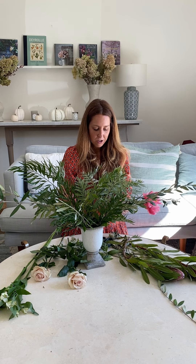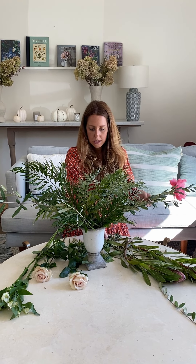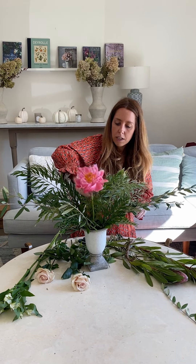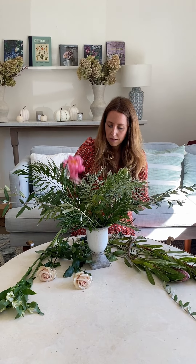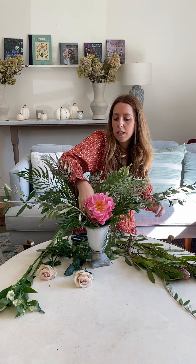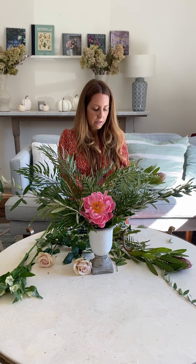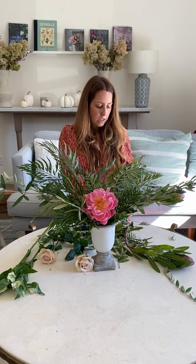The peony — wow! This is our focal flower. You want to strip the leaves off the stem, cut it down, and then nest it right in the middle, front and center, in between the grevillea and the olive. Pieces of protea: cut these down — they're quite leafy.